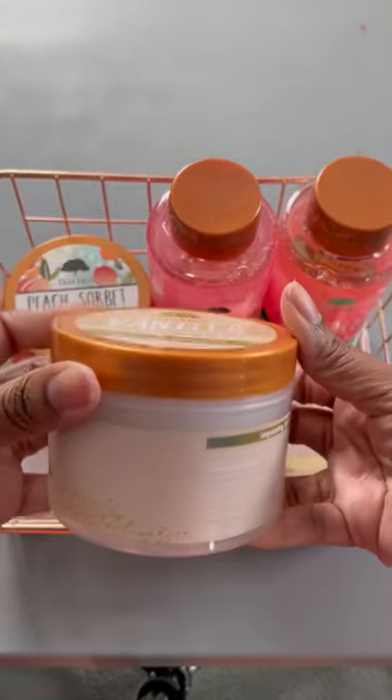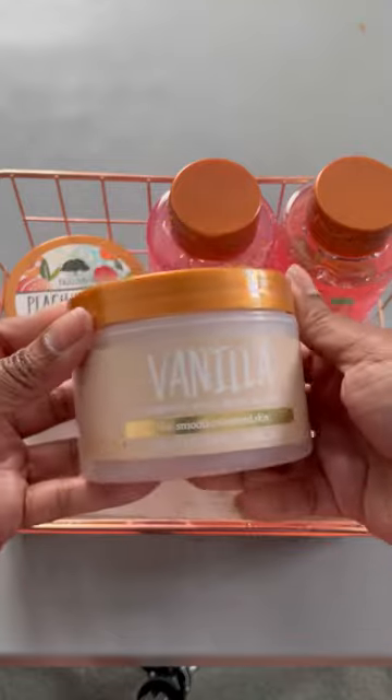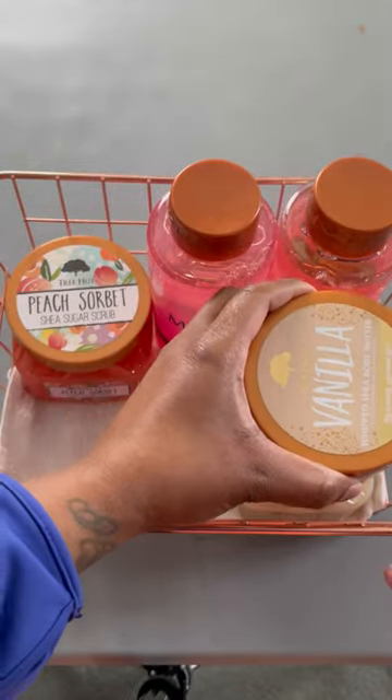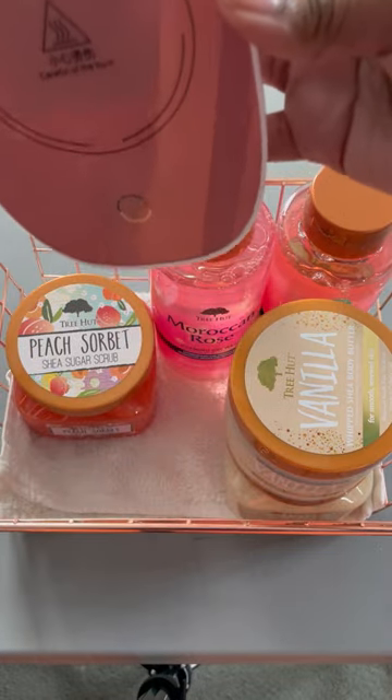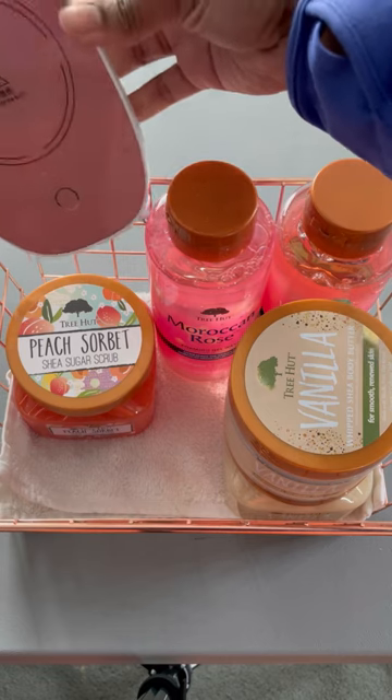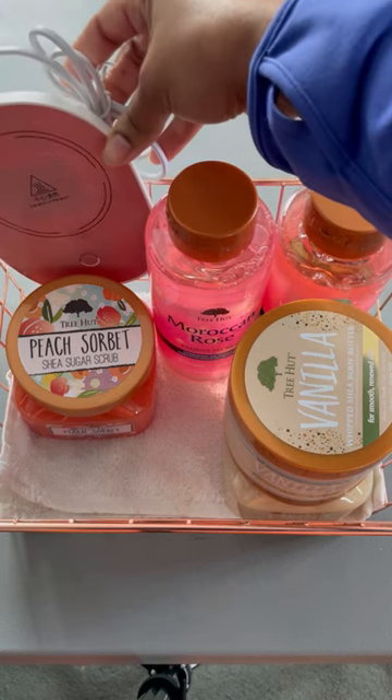Next up is the vanilla whipped body butter. Next up is the mug warmer for my tea — if you don't know, I love tea!